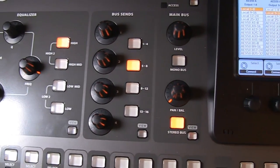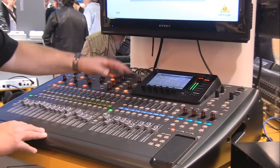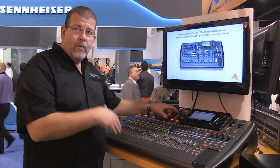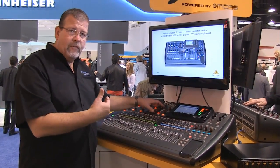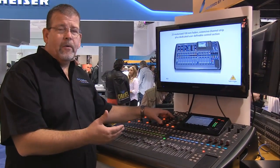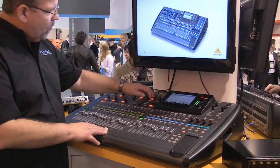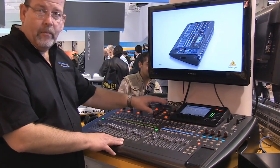You've got bus sends up here as well — one through four, five through eight, nine through twelve, thirteen through sixteen. On essentially a 40 channel mixer, you've got 16 buses. We use the buses for aux sends to monitors, sends to effects, and for recording as well. You simply select one through four, then five through eight, and so on.